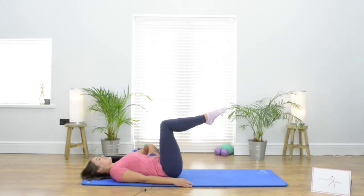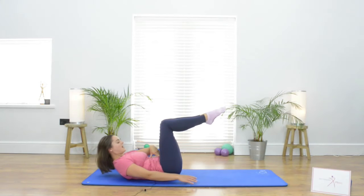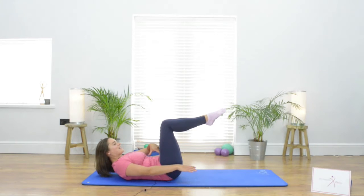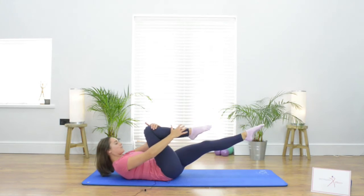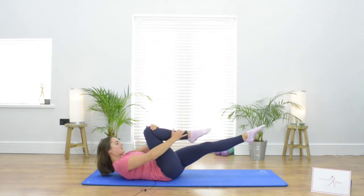From here, taking one more deep breath out and just letting the shoulders and the head just float up from the mat. So we take that nice deep breath in, as we breathe out we're going to extend one leg out in front, taking hold with our outside hand of the ankle of the bent knee and the inside hand on the knee.